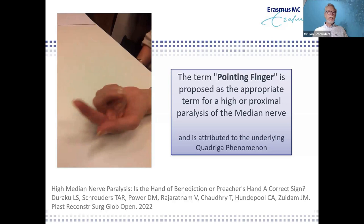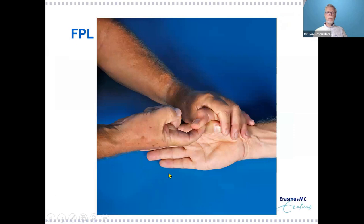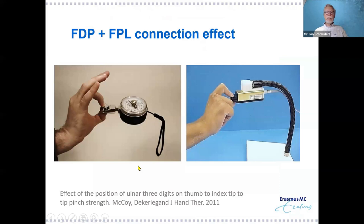The quadriga phenomenon also helps us isolate FDS testing: by keeping adjacent fingers in extension, the FDP cannot work on the finger in between, so we can test the FDS in isolation. Flexor pollicis longus is easy to test and truly isolated — there is no other muscle working on the IP joint of the thumb than the FPL, making it a very important test for muscle function.